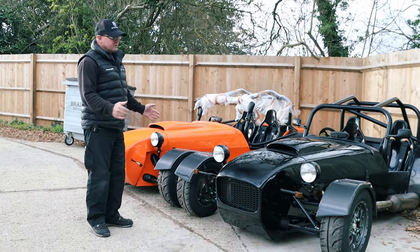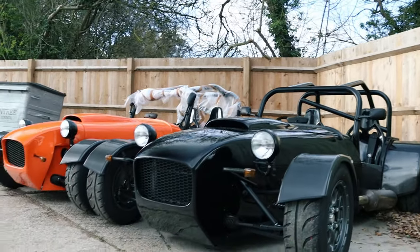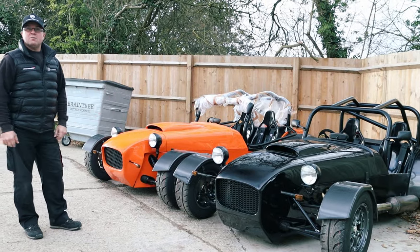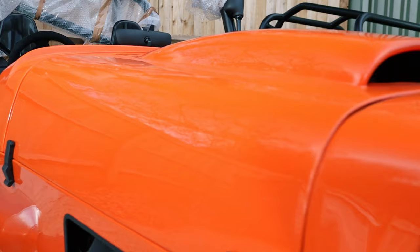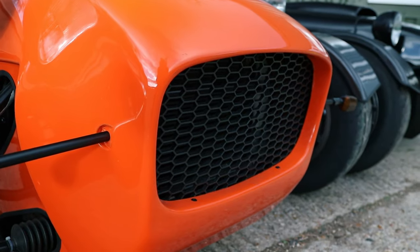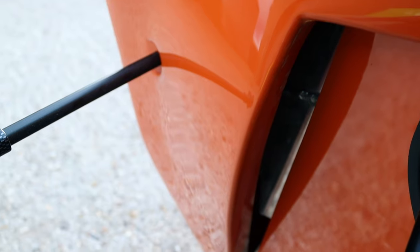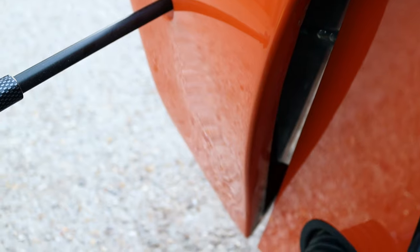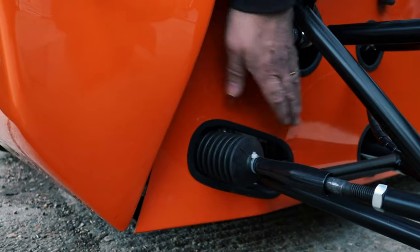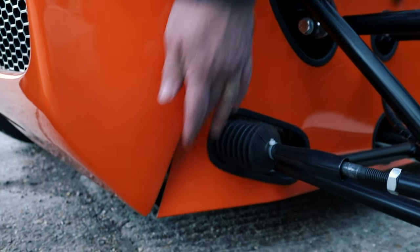What we're going to be talking about today is the options on the nosecone, bonnet and grills on the MK Indy range. We'll start off with the classic. It has a swooped edge that comes out — a raised profile which was to do with the classic chassis at the time, which was an IVA protection thing. You also had to move the side panel: it would be cut, then trimmed and folded in to meet the bottom edge of the nosecone.